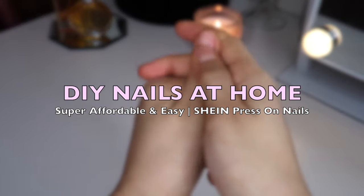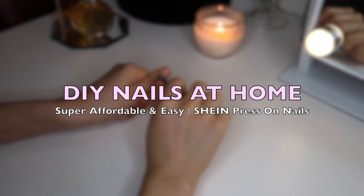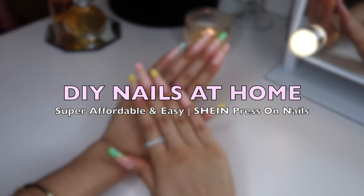Hey my harmonies, in today's video I'm going to show you guys how I do my nails at home. It's super affordable and super easy, and if you guys enjoy these types of videos, give this video a thumbs up and let's get started.